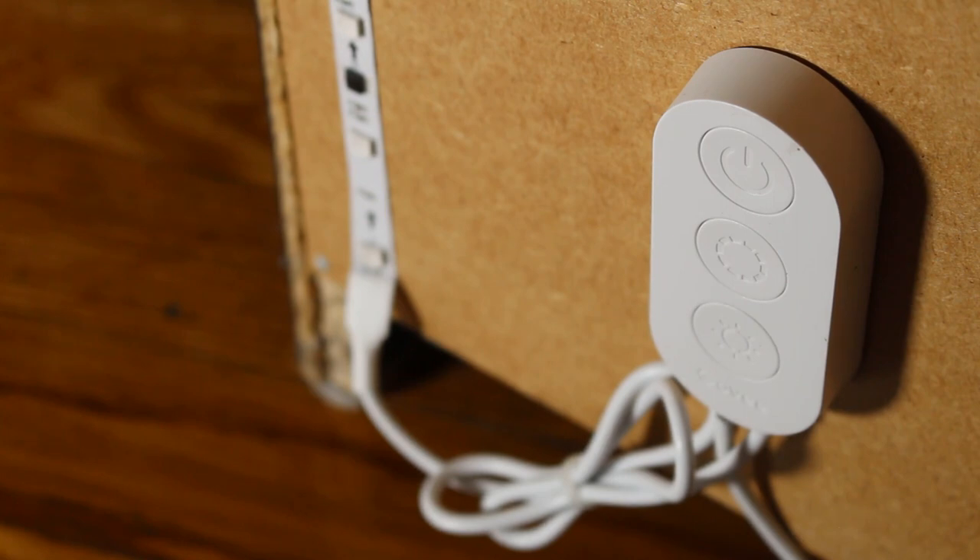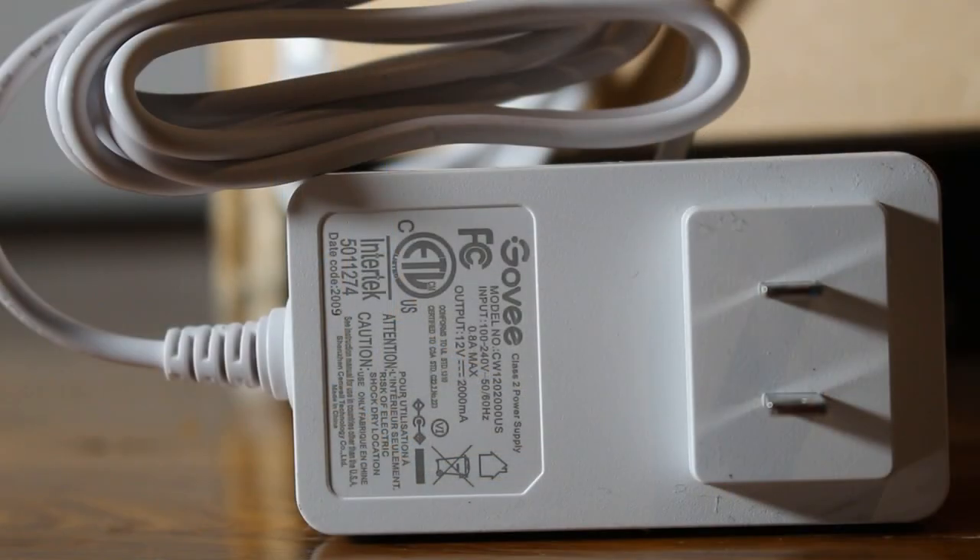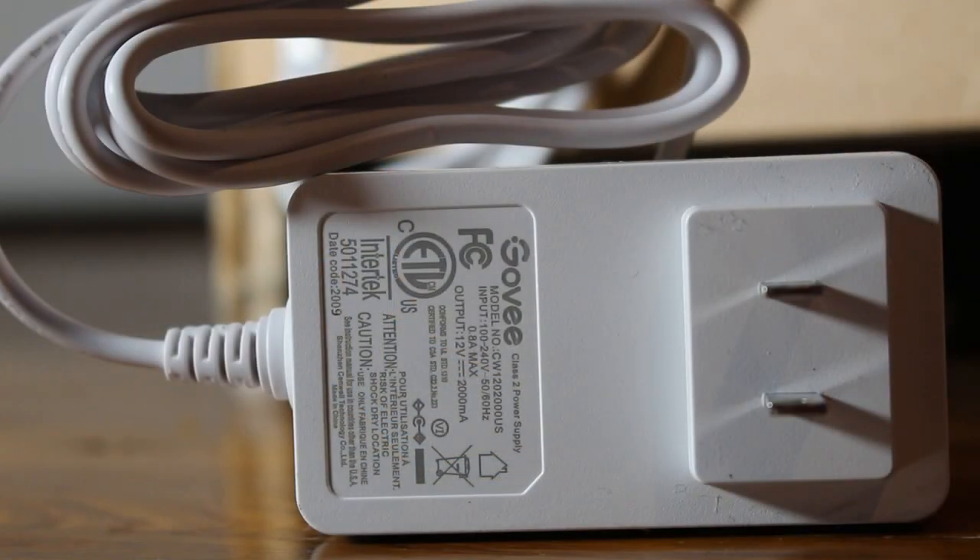The built-in controller also came with a 3M adhesive in the back and I simply stuck that on as well. From here we can plug in our lights and this end is complete.